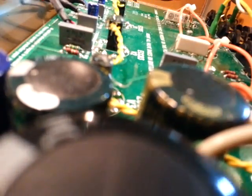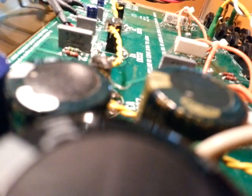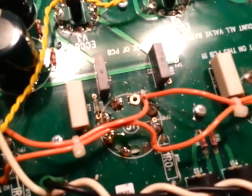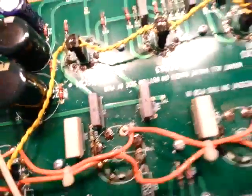Hold this here — we'll take a solder sucker and an iron. Now it's all cleaned out of the original solder, all the way around the pin, the best I can get it. It doesn't have to be perfect, but you do want to get it to where there's just no solder left in the hole anymore.